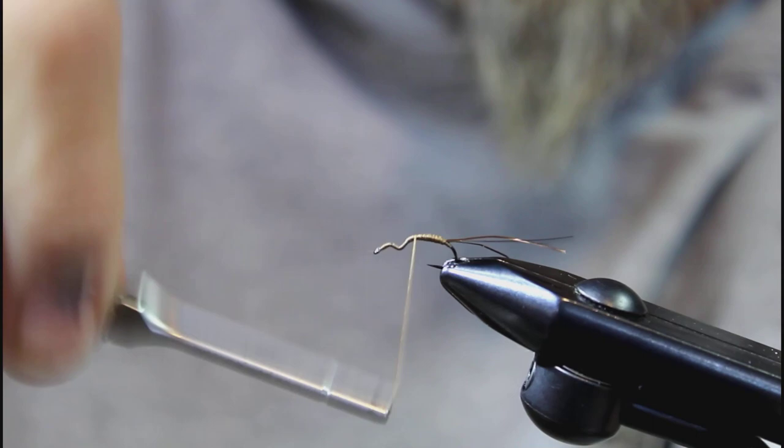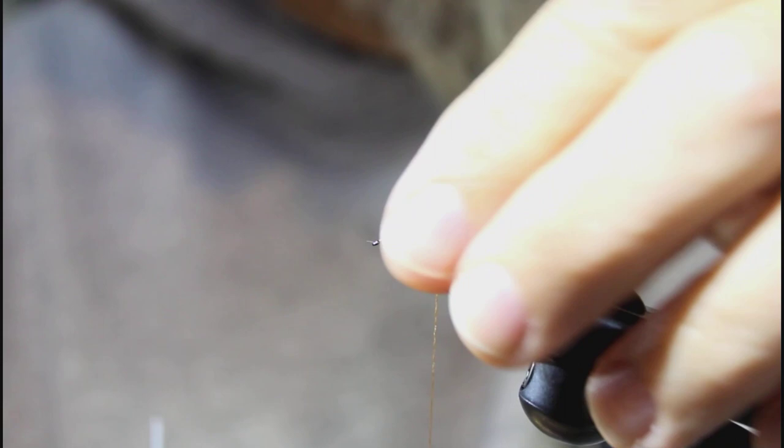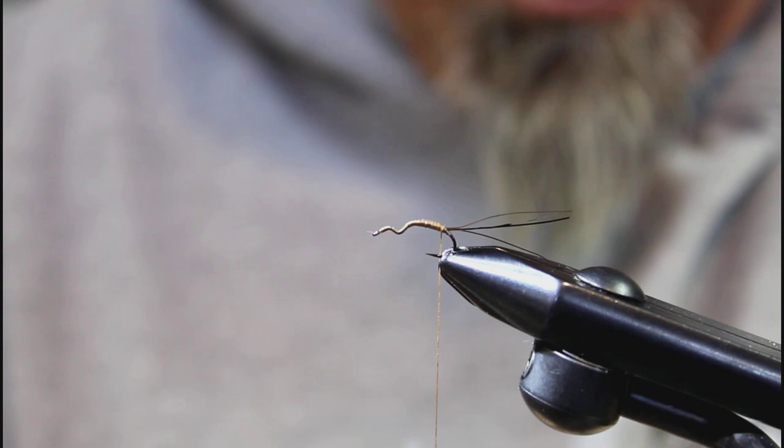Run your thread forward. I'm using UTC brown 140 — it's really become one of my most favorite threads for tying trout flies. It lays super flat and is really nice for building trout flies, especially in this size.